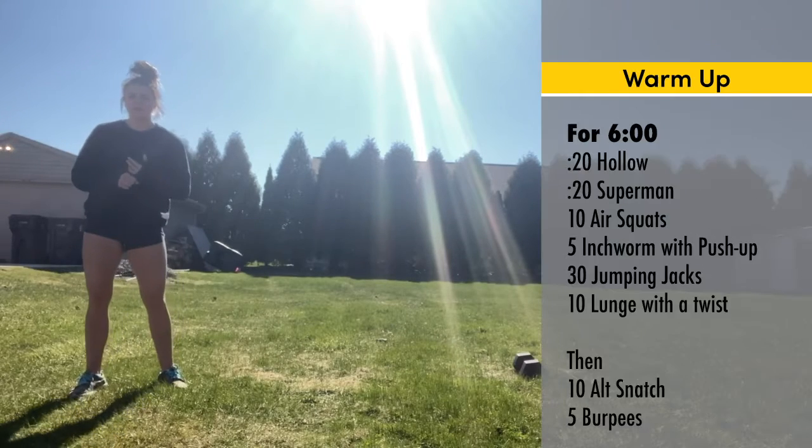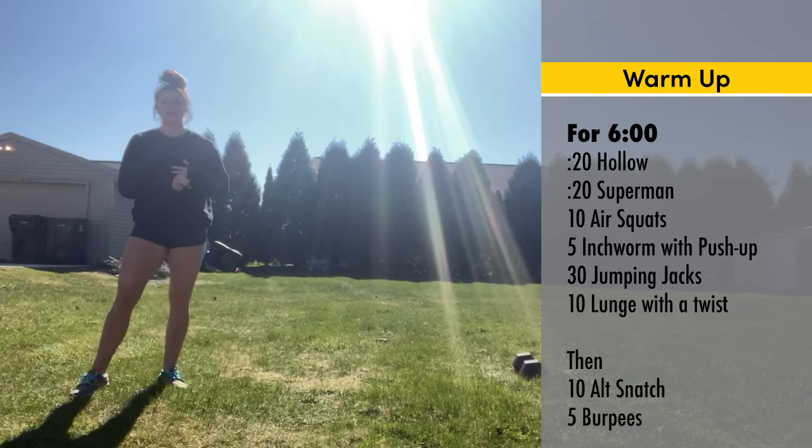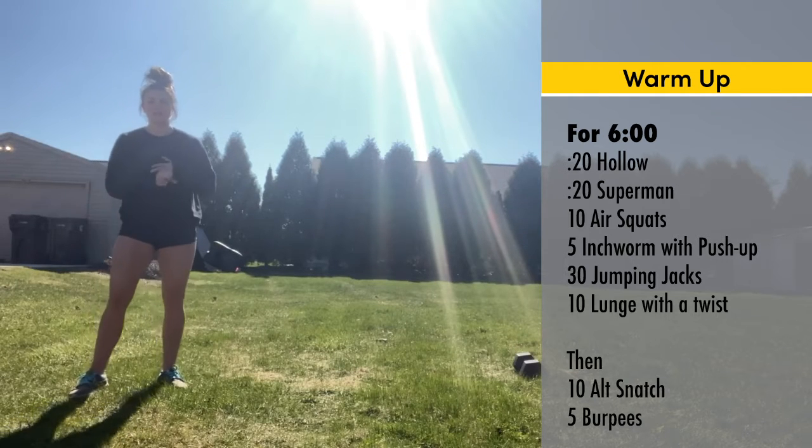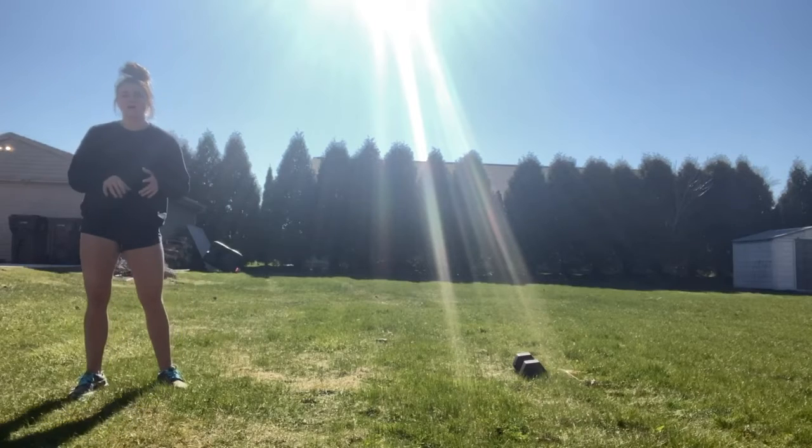So going through that six-minute daily warmup. And then specifically for tomorrow, we're going to go through our 10 alternating dumbbell or kettlebell snatch. So every rep starts from the floor. If we have issues, we can go to a non-alternating or a hang position if we need to.